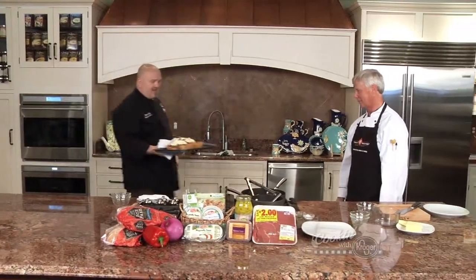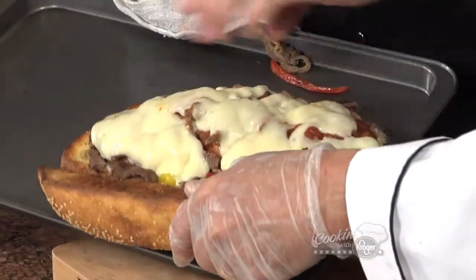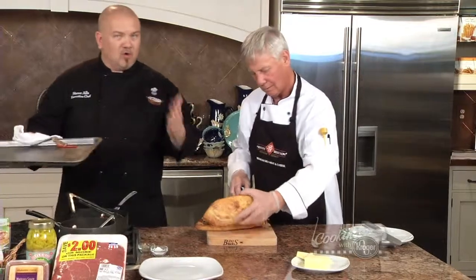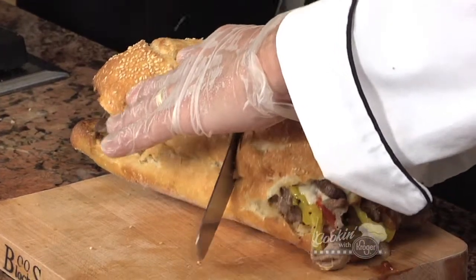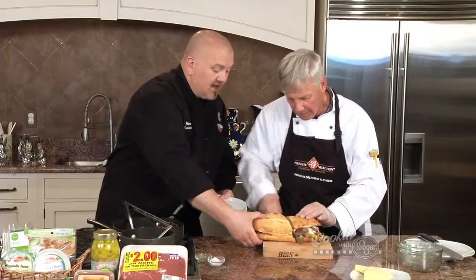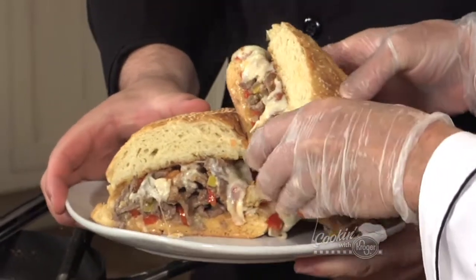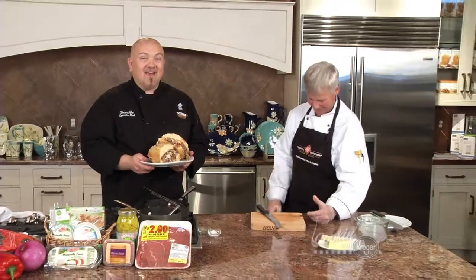Oh my gosh, Dan — look at this thing. Can we eat now? Let's slide it right off of there. I'm telling you, man, it is humongous. Now, you don't have to make them this big at home, but hey, on Cooking with Kroger we go big. Look at that — you're cutting it into about 10 pieces, a little bit for everybody. Look at that sandwich, dude — that's amazing. When we come back, Dan and I have a light summery dessert that can be served at any dinner party. But first, it's time for the Nuts — our winner of the Cooking with Kroger sweepstakes.